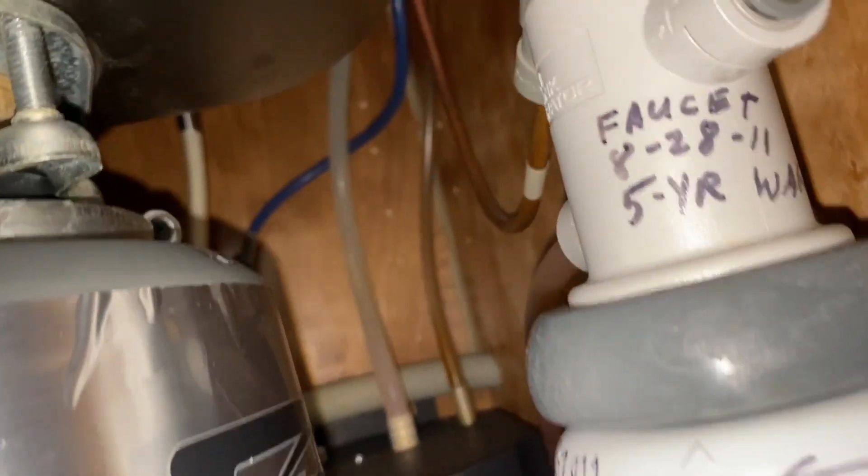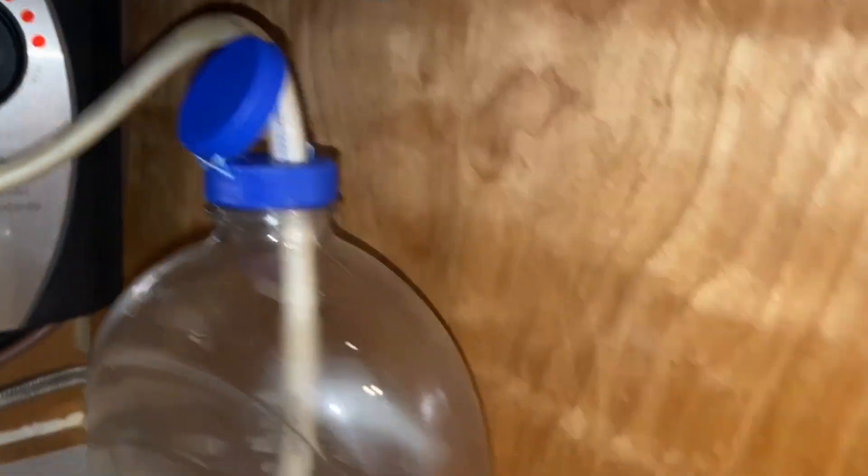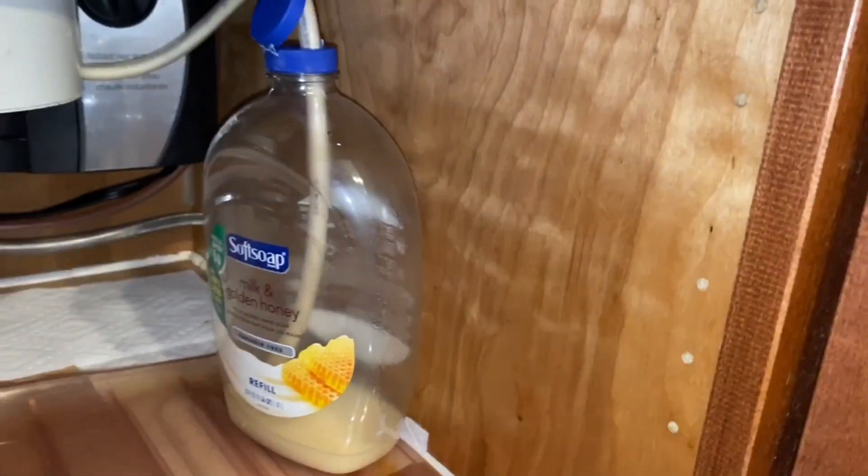Now it's a tube that runs down across the floor and up into this large container. As you can see, we've gone through a whole jug here and it took us over a year.